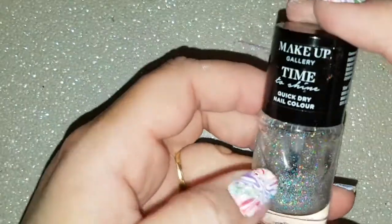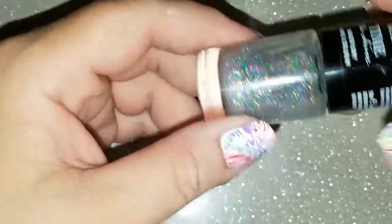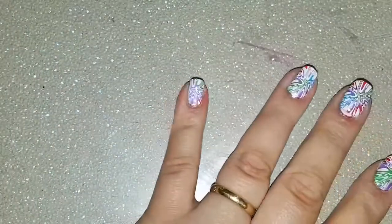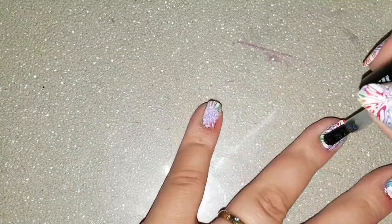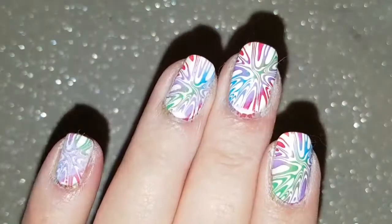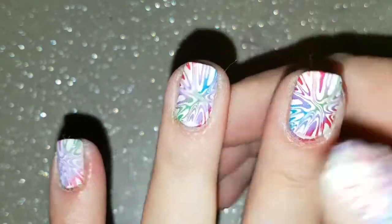I actually made this myself — I just put some hollow glitter into a clear top base coat and it works fabulous. It's actually one of my favourite glitter top coats. So we are going to apply this over our tie-dye and we will be all done then. The light is not picking it up but it is there.